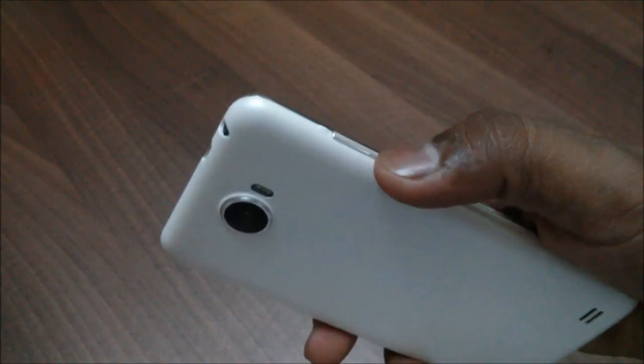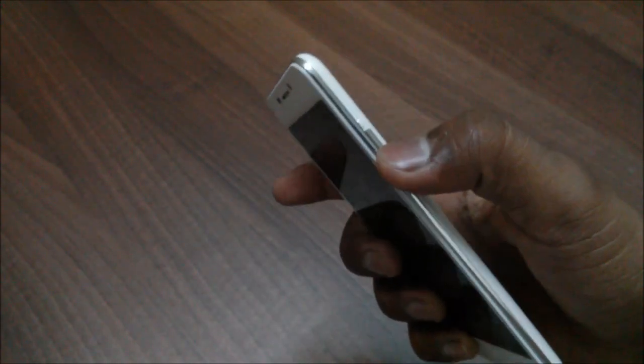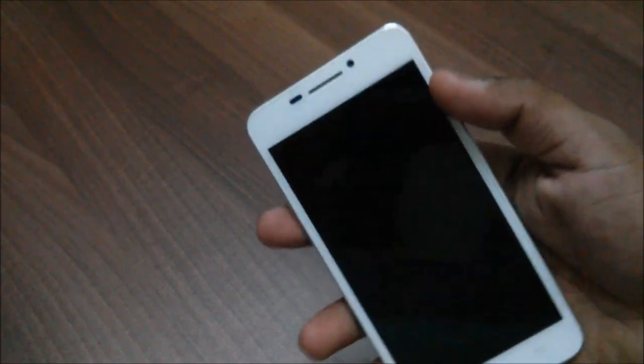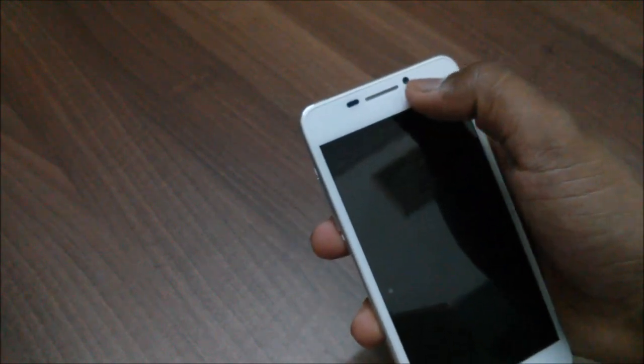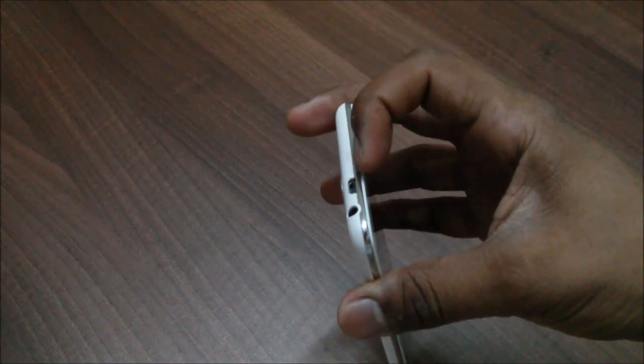You have a volume rocker on the left side, a microphone at the bottom, and a power button to lock and unlock on the right side. You have some sensors and a front-facing camera on the front side of the device. You have a 3.5 mm headphone jack and a micro USB port for charging.